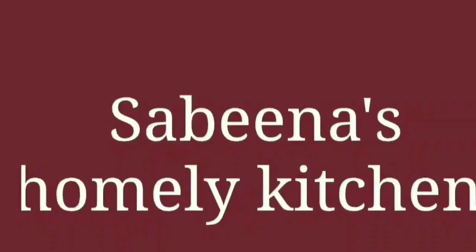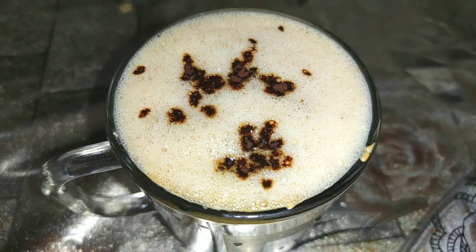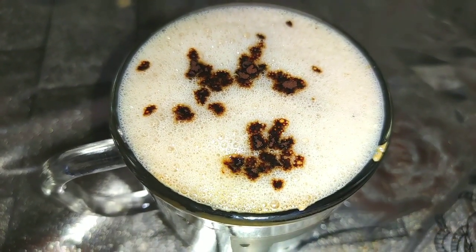Hello, welcome to Sabina's only kitchen. Today, we are going to have coffee in the bakery.